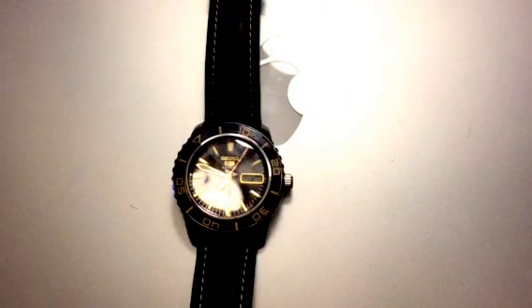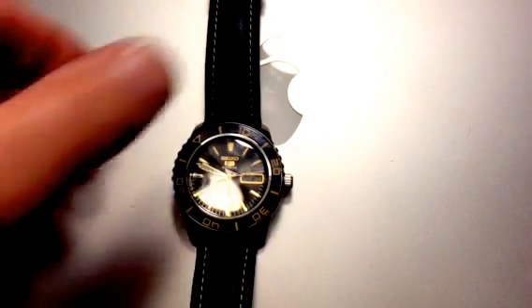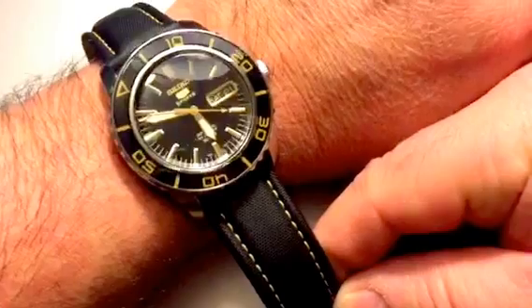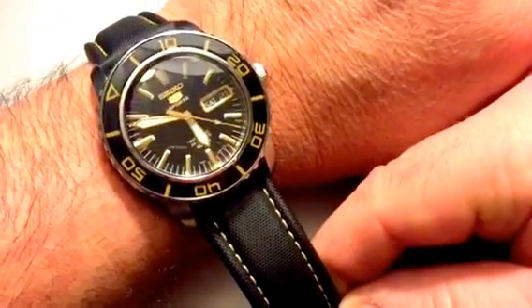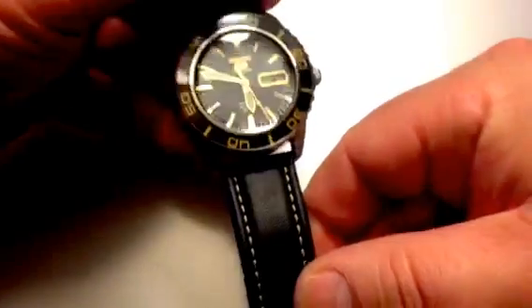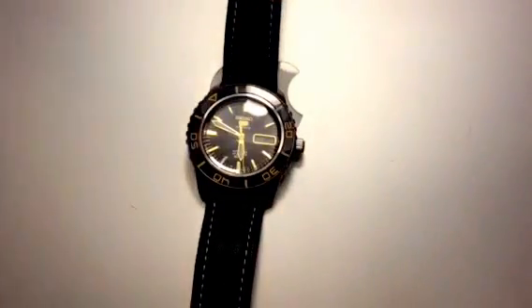I couldn't be happier with this watch. I've had it for about three months now. Here's a quick shot of it on a seven and a half inch wrist — it just wears really nice. Just a great size watch, not too big, not too small. I generally don't like the big oversized watches — that's just not my style.